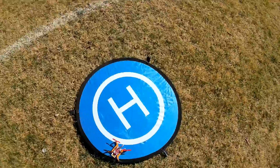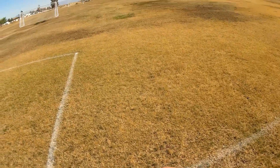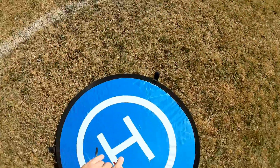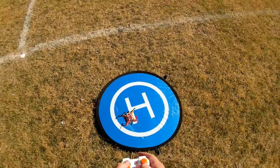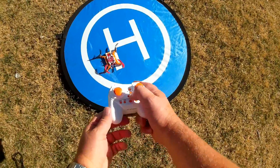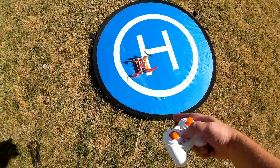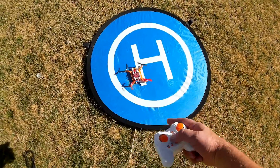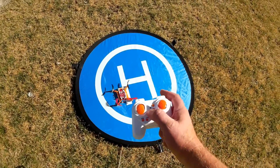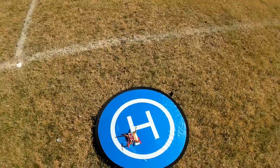Before we fly, I want to show one limitation. I'll fire up the quadcopter to demonstrate. Turning on the transmitter, binding it, giving it a little throttle, then turning off the transmitter — and it just keeps going: one, two, three, four, five, six, seven... it'll go on forever. There is potential for fly-away if you fly too far out of range of the transmitter. So keep this one close, especially if flying outdoors. Now binding again and I have control.